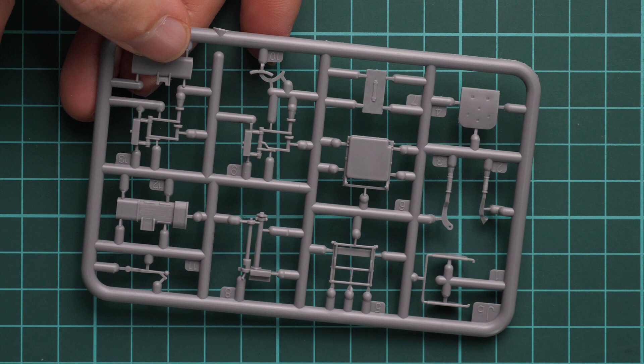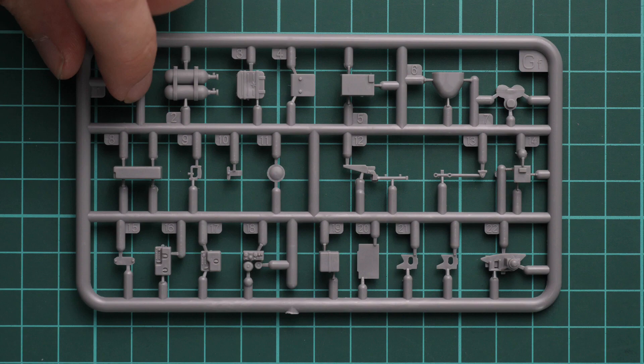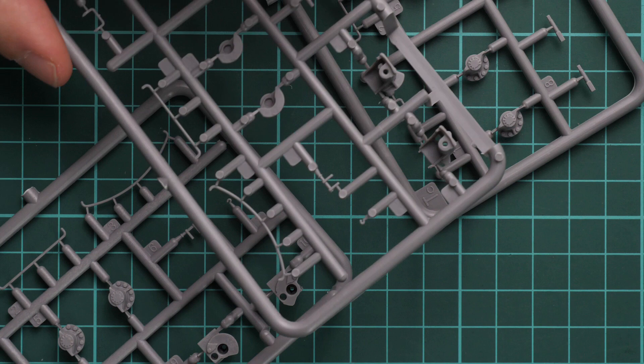Another sprue here has more interior parts — various seats, and as you can see the driver's seat will be built out of separate parts. Another sprue comes with various minor equipment for the interior. Miniart is quite famous for their interior kits, so there's no surprise that we have a lot of parts for the interior — be ready to work with them.